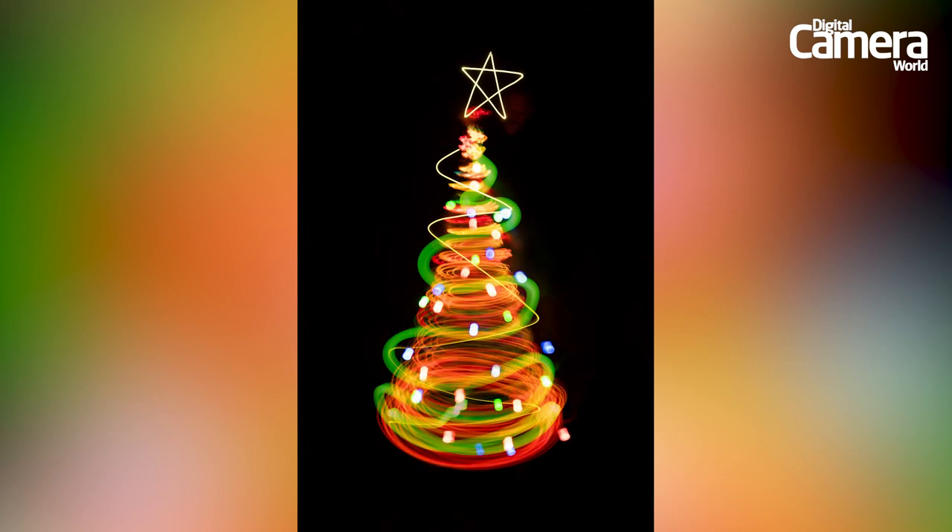Keep the shape of the tree in your mind's eye as you light paint your decorations. It will probably take a few takes to get it right. And that's how we light painted our festive tree. You could shoot the elements separately and place them together in editing software, but part of the fun is nailing it in one continuous take.